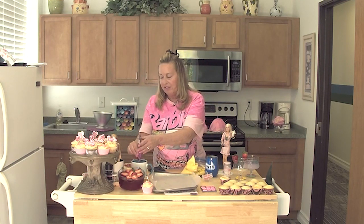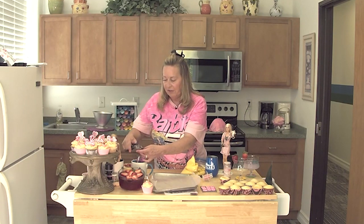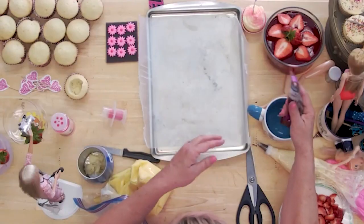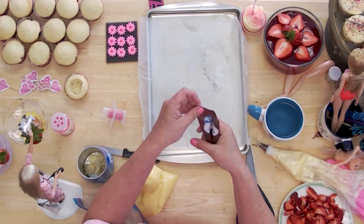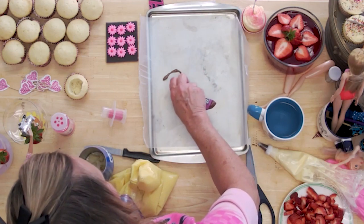You can just melt any candy bar into some hot water and cut the very corner of your candy bar plastic off. I have a piece of wax paper here and I'm just going to make a bee, trying to keep it as close in shape to the Barbie design as I can. I know that it comes around like this.